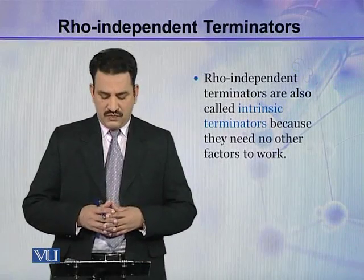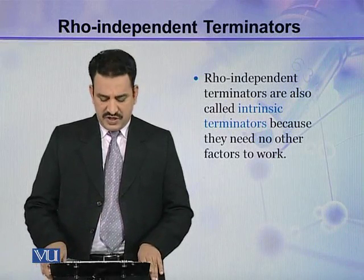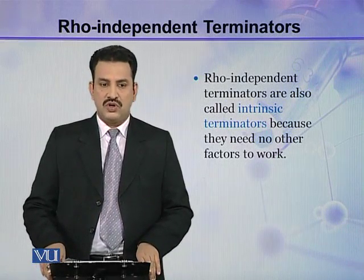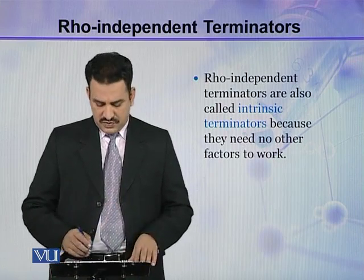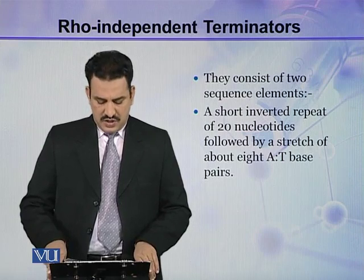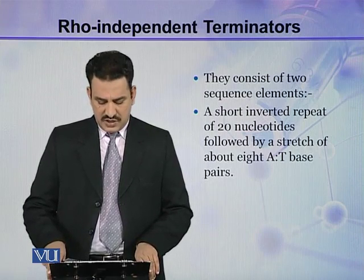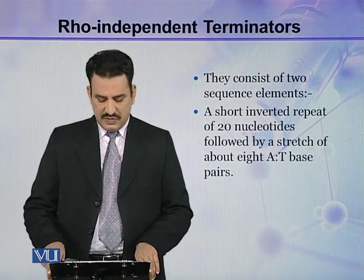The second type of terminators are RHO-independent terminators. They are also called intrinsic terminators because they don't need any other factors for termination. They consist of two sequence elements: a short inverted repeat of 20 nucleotides followed by a stretch of about 8 AT base pairs.